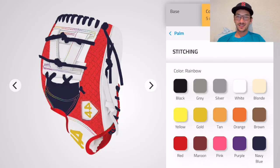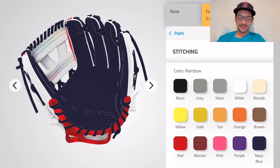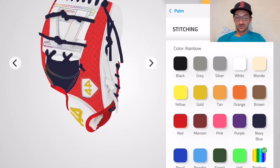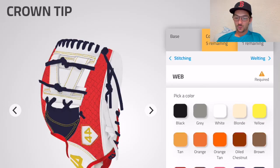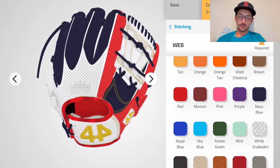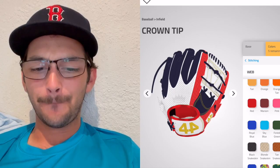Red looks pretty cool, gold — they got rainbow down here! I'll probably be using this glove in June, so a little rainbow wouldn't hurt. The rainbow actually looks pretty dank, but we're gonna go with gold — it just fits. The white looks pretty good on the web — red, white, and blue, America.